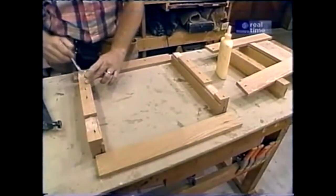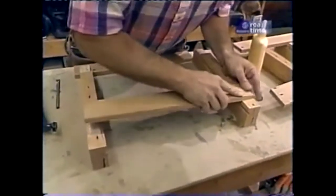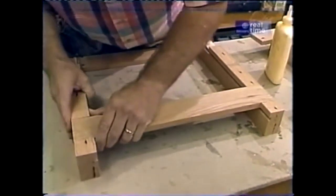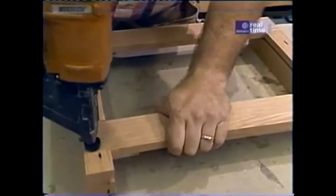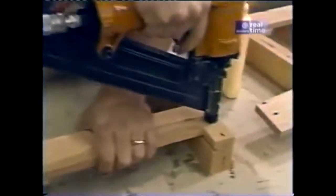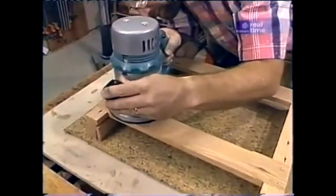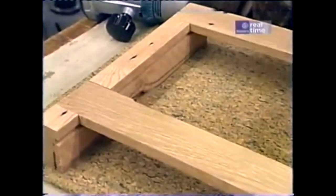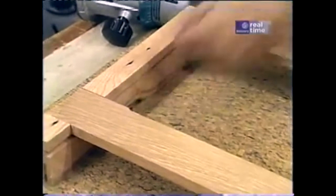Now we're ready to start assembling the end frames. A little bit of glue and the rails just get slipped in and held flush with the edge at the bottom and up at the top. I'll fasten them in place using a couple of inch-and-a-quarter nails at each location. On the outside face of the end panels, I'm running a decorative chamfer right along the edge of all four pieces, stopping about an inch and a half from each corner.